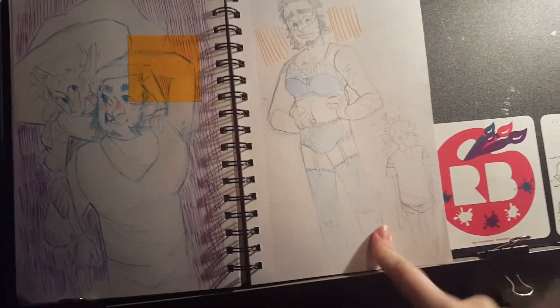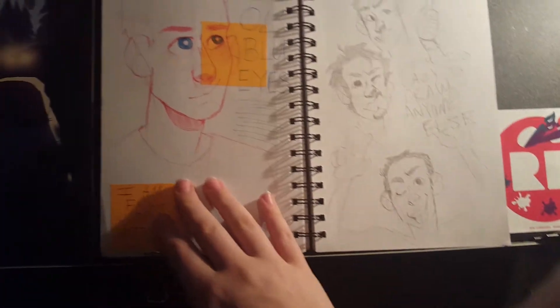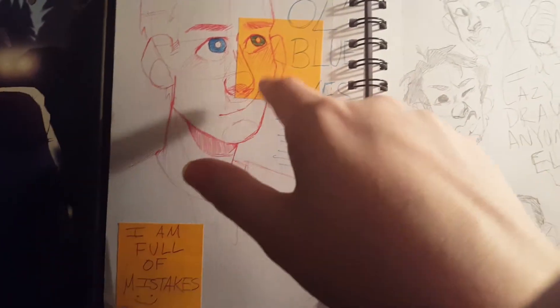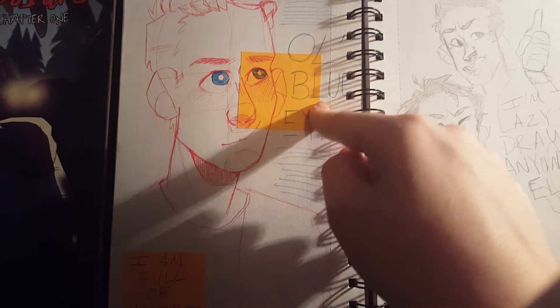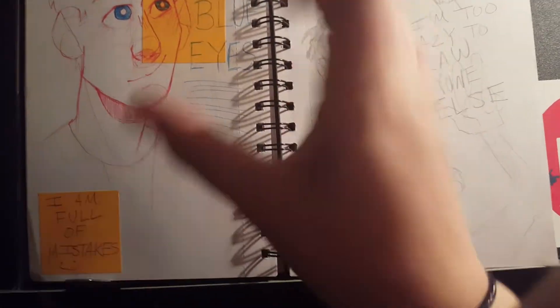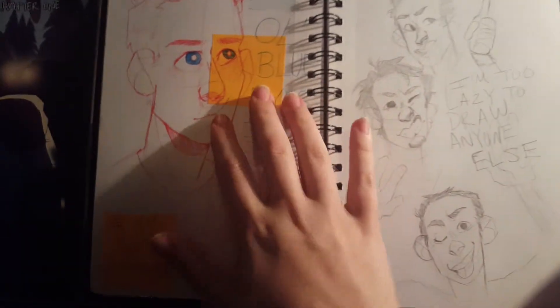Here is Magnus in some lingerie and here's a sleepy Taco. Here is James — and like all other artists, I make a lot of mistakes. I use sticky notes to fix it up because it adds a little bit of art deco — I don't know — it just adds something more and it covers up my horrible mistakes.